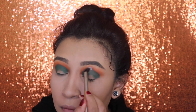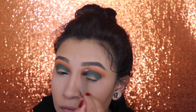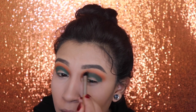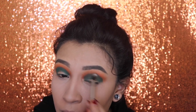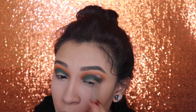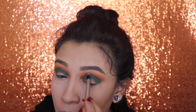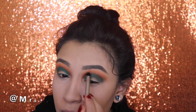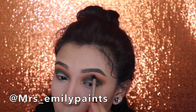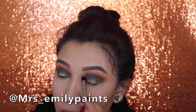Next, I'm going in with a clean fluffy brush and I'm gonna go ahead and blend that shade out. For those of you that are interested in adding me on social media, I do have an Instagram. You guys can go ahead and message me on there and send me your ideas for any new makeup looks you want me to do — I'm always responding to my messages.